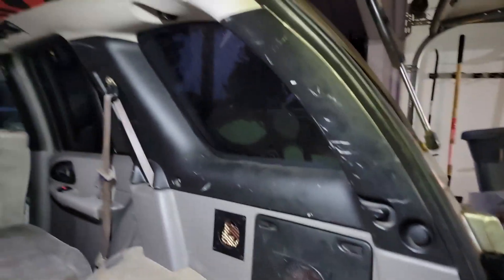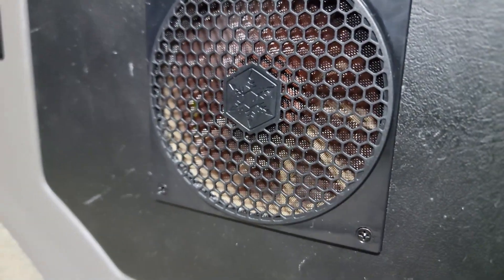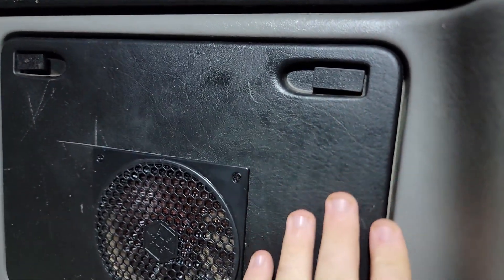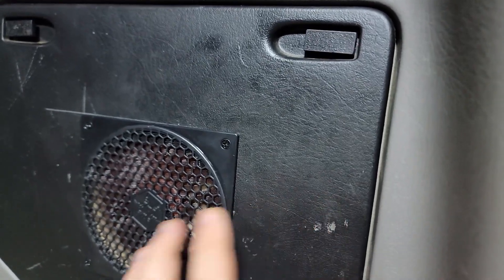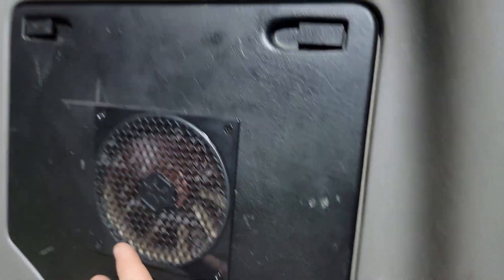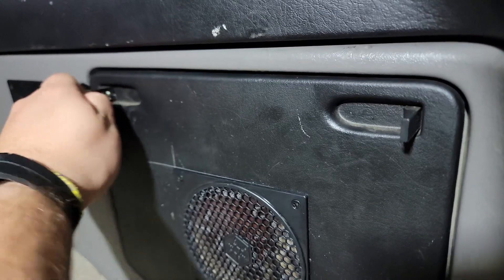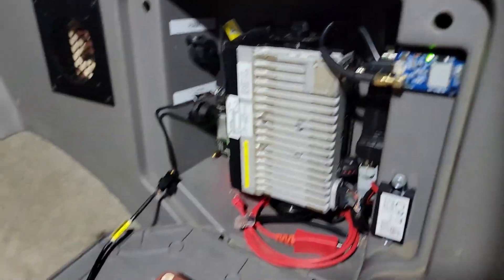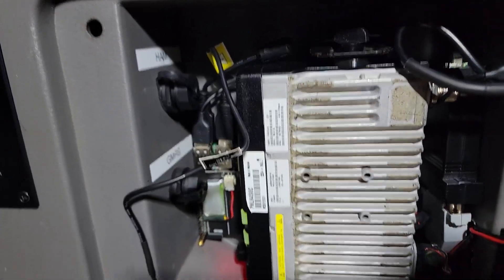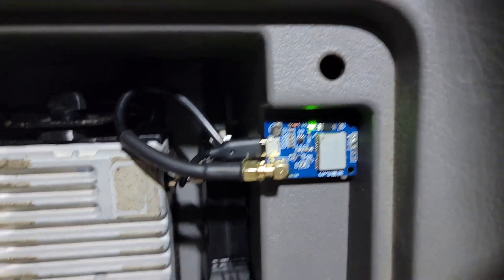We're finally done. Everything's put back together. Got our fan running in there — you can actually feel the air coming out of the gaps. That's the nice thing about it not being airtight; you don't really have to worry about putting exhaust vents. Everything all nicely packaged up and it is running.